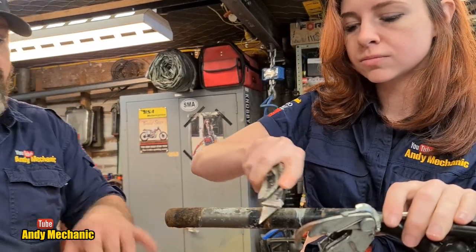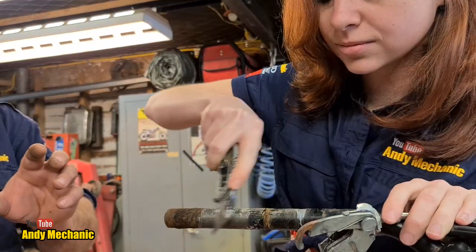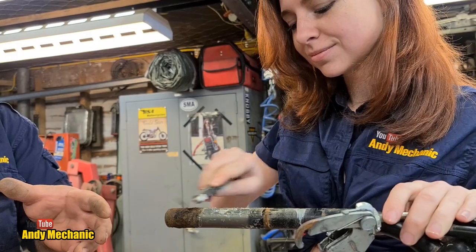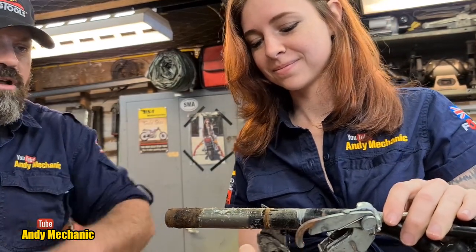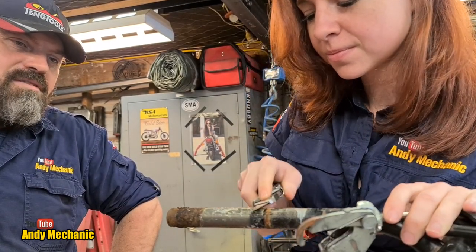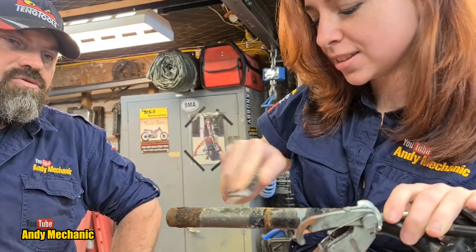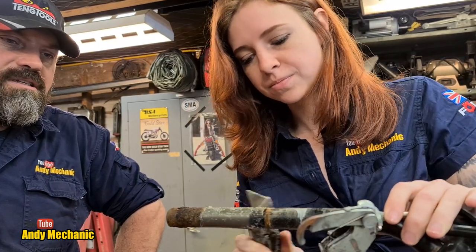One of the tricks some people use, once the bar's nice and clean, instead of glue you can use hairspray. It doesn't work brilliantly, but it does work a bit. I might get some sandpaper on that later, yeah. A bit of petrol trying to dissolve the glue and stuff - just want to get the thick off so that the perch slides over nicely.